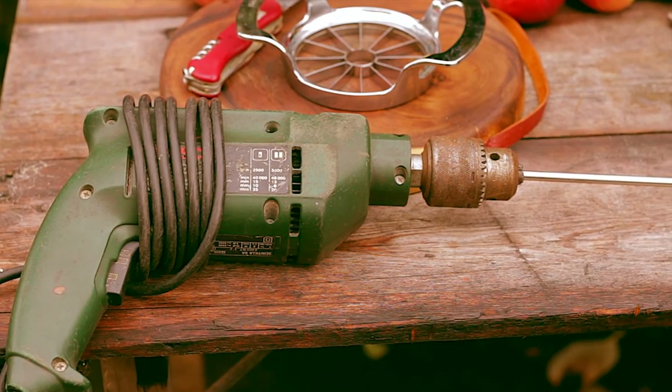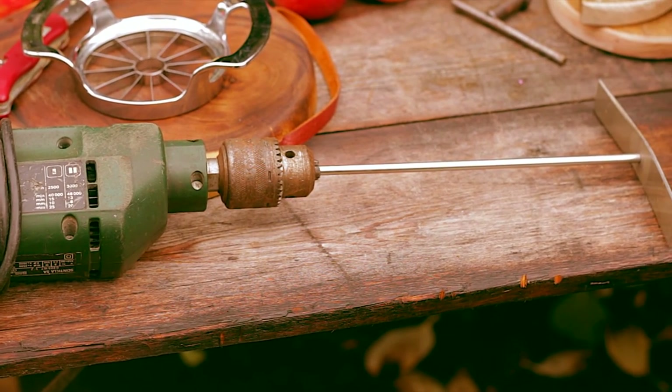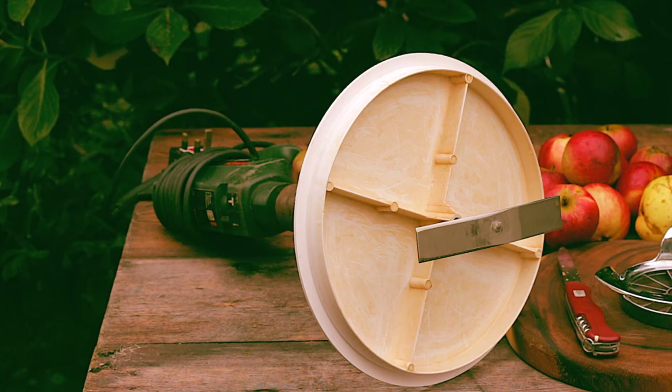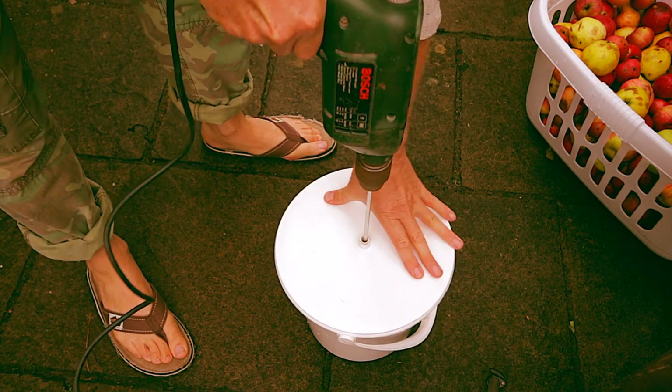This device is a bar with a sharpened end which fits to a standard drill, making light work of pulping your apples. It came with a bucket, and again was not expensive — under 20 quid. The apples need to be pulped, as the pressure needed to extract juice from even quartered apples would be huge.